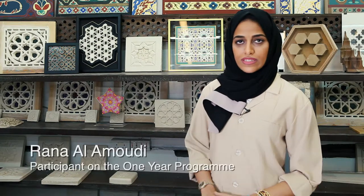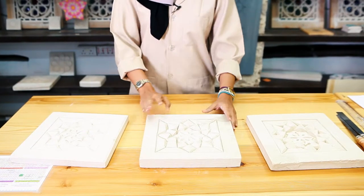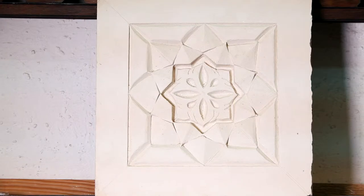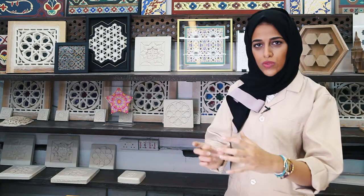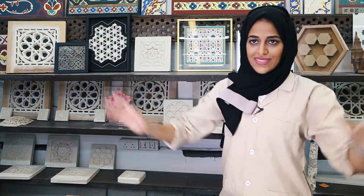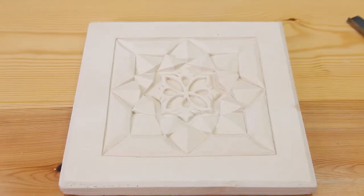Hello, my name is Rani Alamoudi. I'm here as a student in the House of Traditional Arts for the one-year program. I would like to share with you the basic process of how we ended up with this pattern. It's originally from an old building — it's only a small pattern. Imagine how they did it, from basic tools to a whole wall. I hope you enjoy the process.